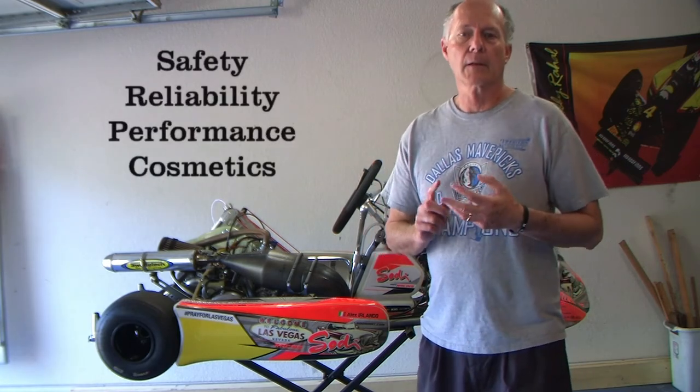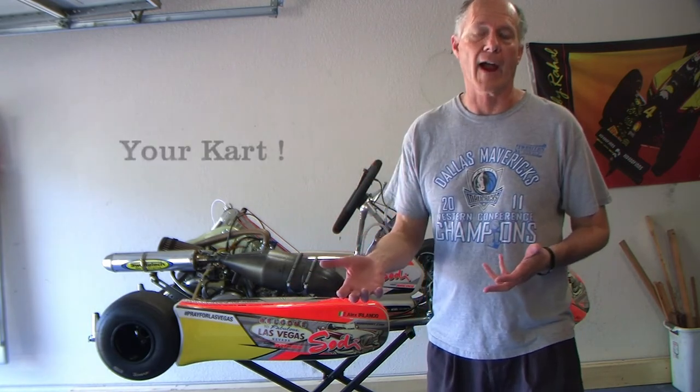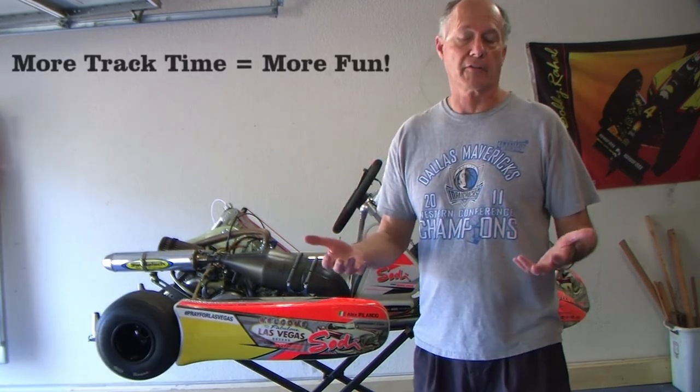That's how you prepare a shifter kart. When you prepare your kart, always go for safety first, then reliability, then performance, and then cosmetics — in that order. With a shifter kart, you're going to spend more time in the garage prepping the kart than you will on the track. But if you put the work in here, it'll make your life easier at the track, you'll spend more time behind the wheel, and you can start developing yourself as a driver and developing the kart to handle the way you'd like. Hope this was helpful — see you next time.